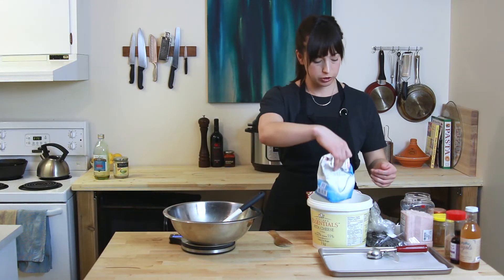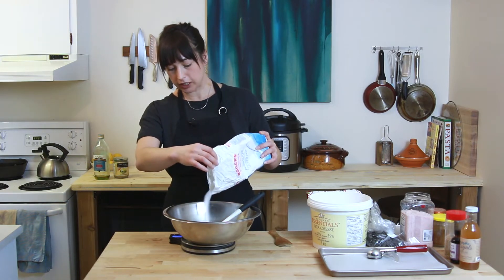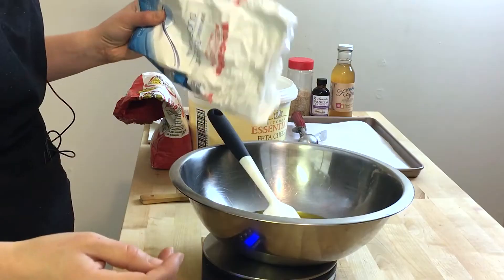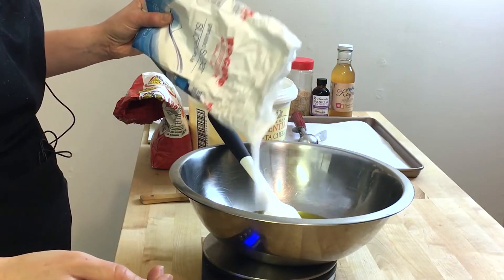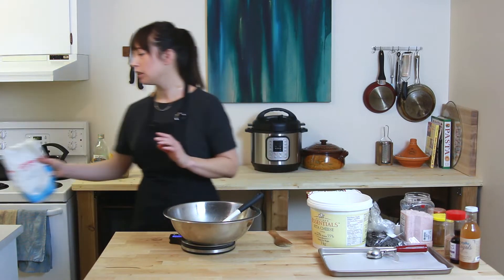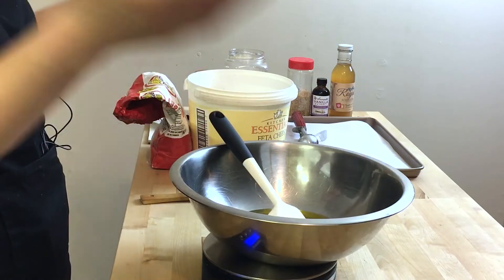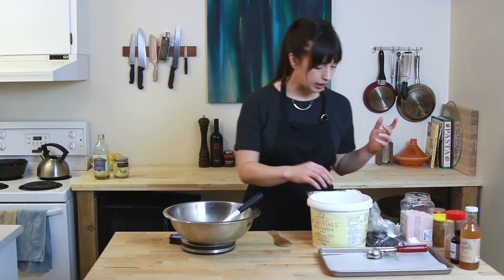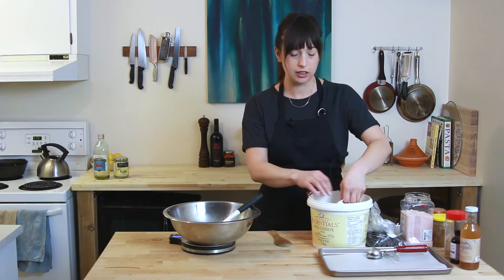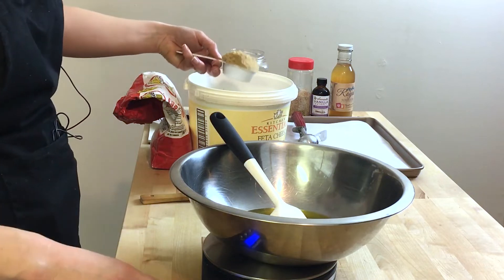Now we're going to go with 200 grams of sugar. So people think using a scale is just for really exacting people, but I'm actually the complete opposite of that — I'm like the laziest cook ever. Which is why I don't like doing dishes, which is why I like using a scale, because it means I can just dump everything into one bowl. As soon as people realize you don't have to wash like 8 million measuring cups, it's a total game changer.